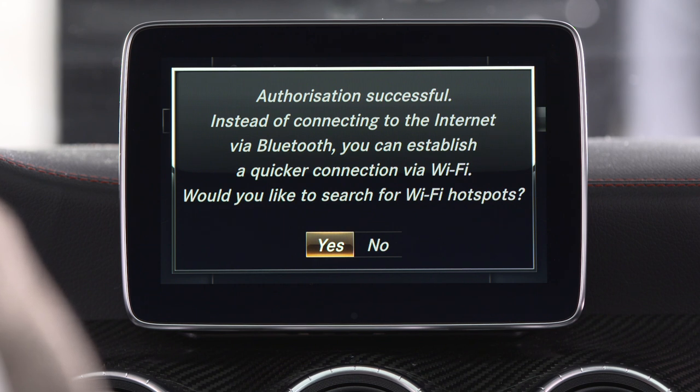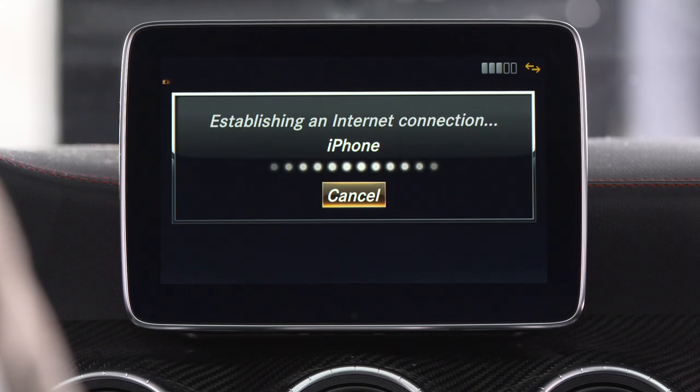Once you've selected Bluetooth, your vehicle also offers you the option of connecting via wireless. Select No. Your vehicle will now connect with your smartphone.